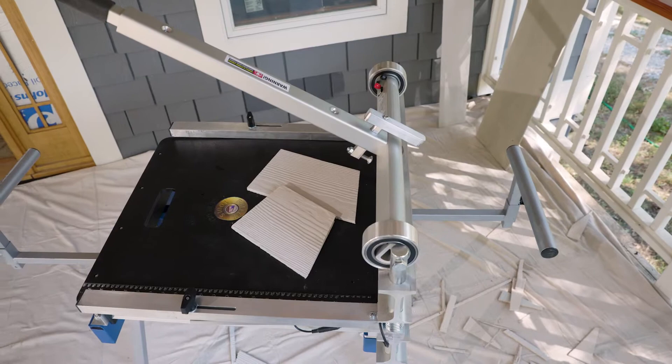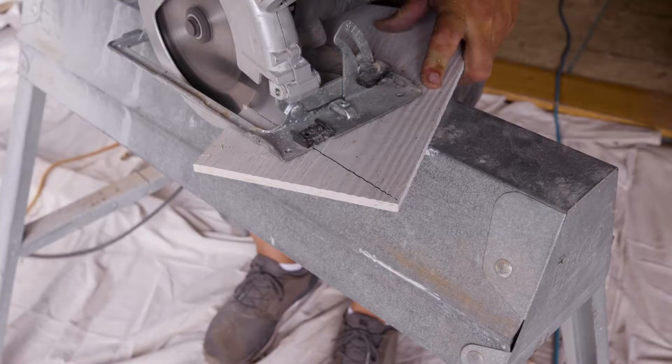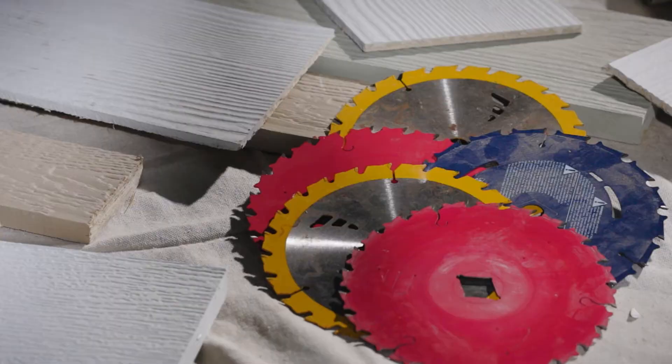Introducing the Marshalltown Magnum Siding Cutters. Traditional methods like chop saws and circular saws are slow, require multiple blades, and create hazardous dust.